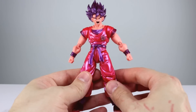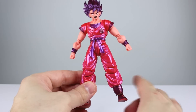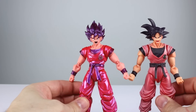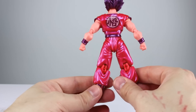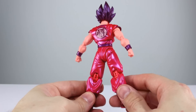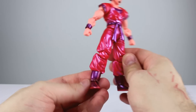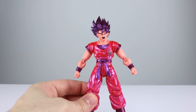Otherwise this guy is gorgeous — the paints are clean, everything is really nice. The only negative thing aesthetically, other than I think his face would look better like the older one, is that the backs of the knees are not quite the right color. That's it. That's not a big deal, doesn't really bother me, but it is worth noting. Otherwise this guy is just gorgeous — so shiny, the pearl they used is exactly what it should be. It looks fantastic.